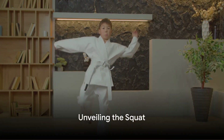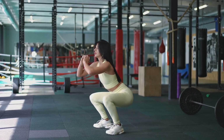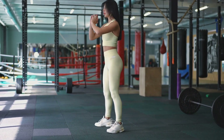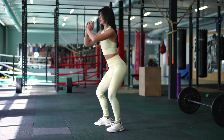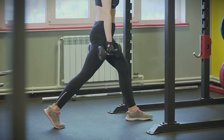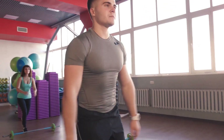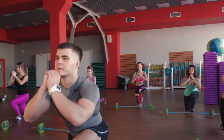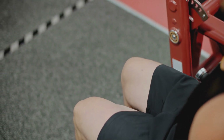Squatting might seem like a simple exercise, but its benefits for martial artists are immense. Let's start by defining what a squat is. Imagine yourself sitting down on an invisible chair — now stand back up. That's a squat. It's a fundamental human movement that we've been doing since we were toddlers. The squat is performed by bending your knees and hips while keeping your back as straight as possible.